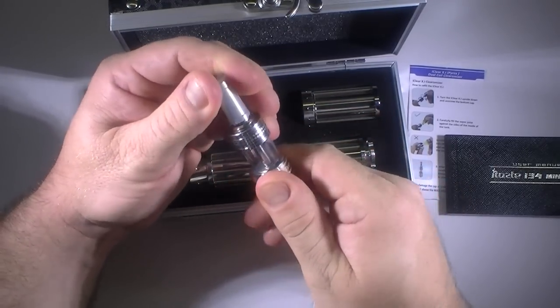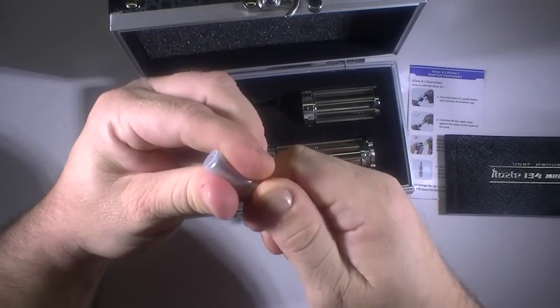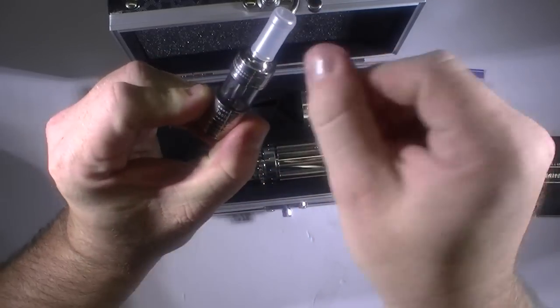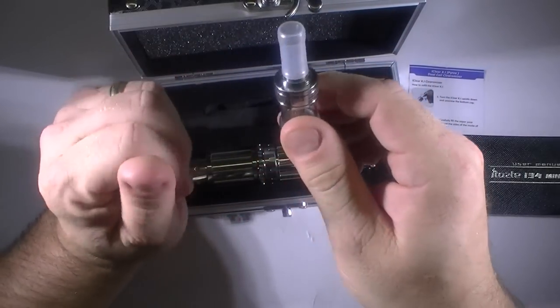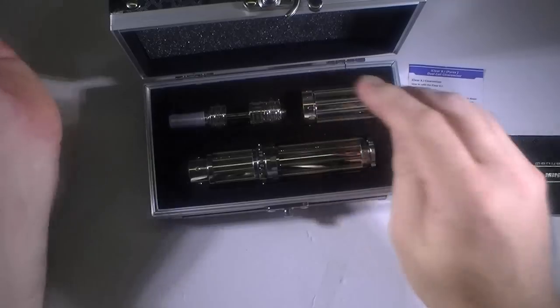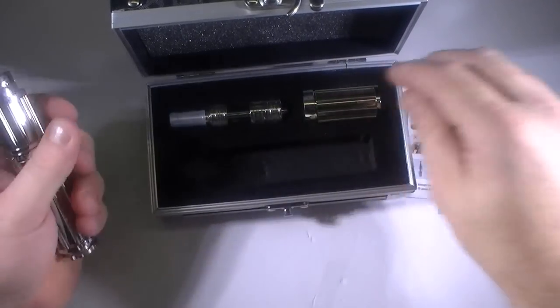If you buy the iClear XI by itself, from what I've read you get two drip tips. This one is just a standard drip tip, but you can also get one that has a rotatable drip tip on it, like you might have seen with the VTR or one of the other devices. I think the VTR is the one that comes with that.